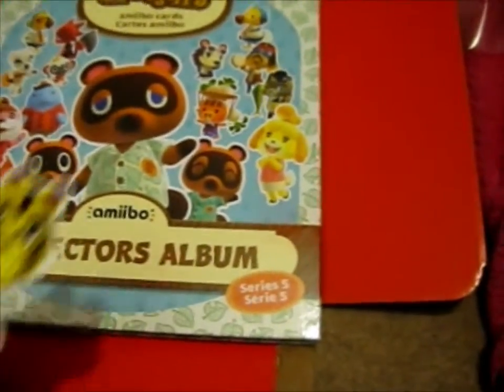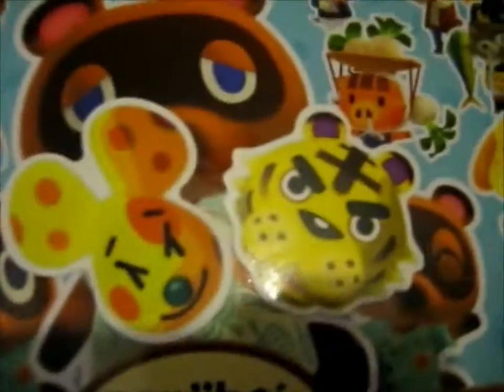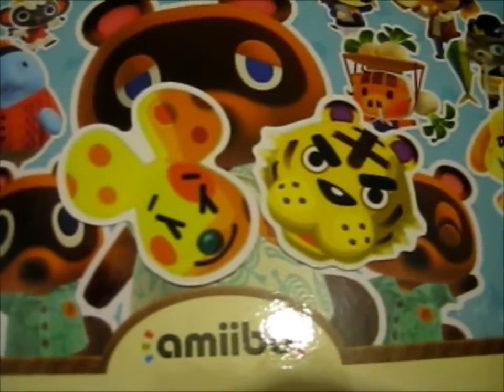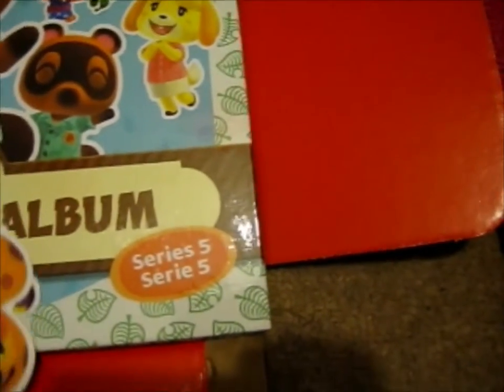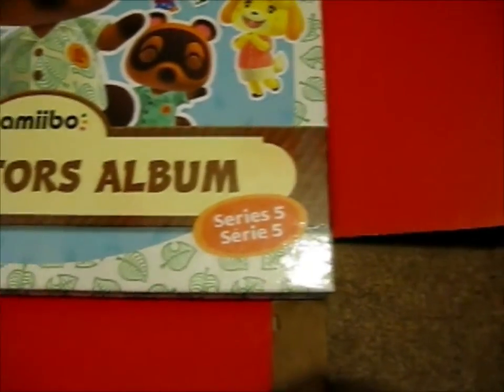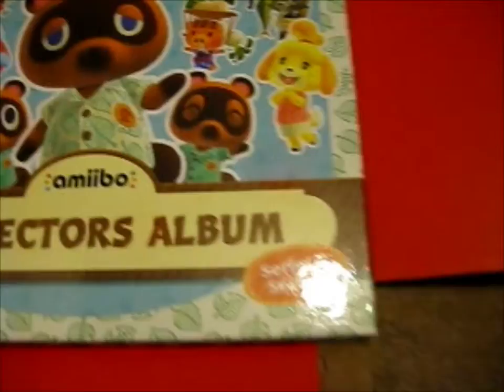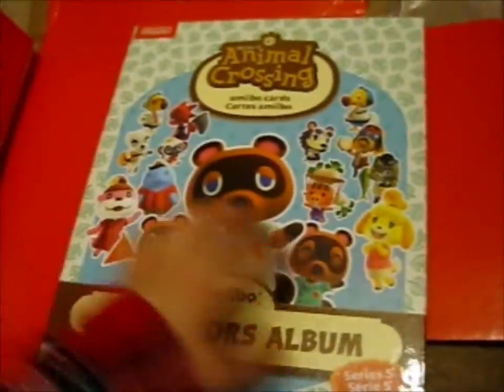This eBay seller was very kind and included two stickers. That was cute. I guess I'll just put that in my sticker scrapbook when I get the time — that means when I can block it out — because it's in the tub here. Anyway, so yes, Series 5 complete.